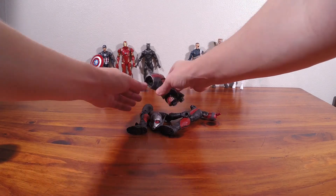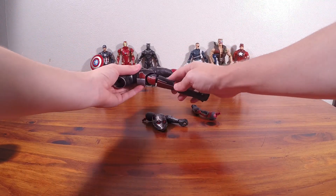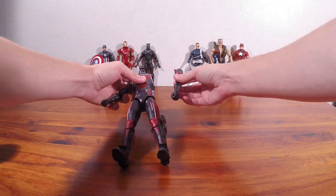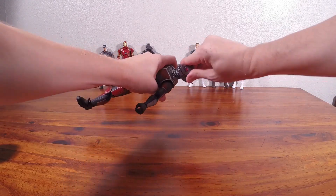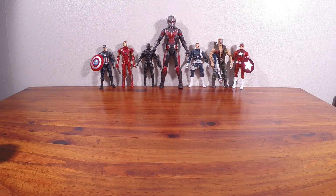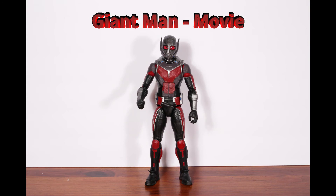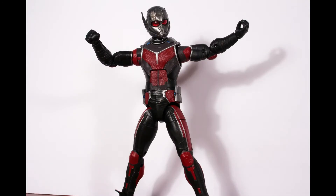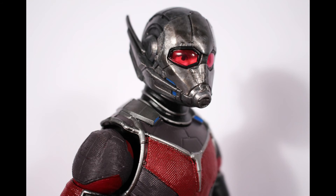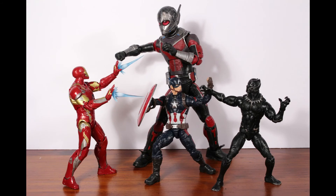Now I'm going to build Giant Man. This is Giant Man from the Civil War movie. Ant-Man reversed the Pym Particles and used them to grow instead of shrink. This is one of the tallest Build-A-Figures released in the last few years, and despite his size he has all the articulation of a normal Marvel Legends figure. There's a ton of detailing and texture on the figure and the lenses on his helmet are translucent.